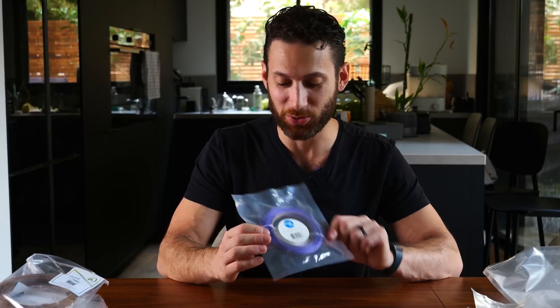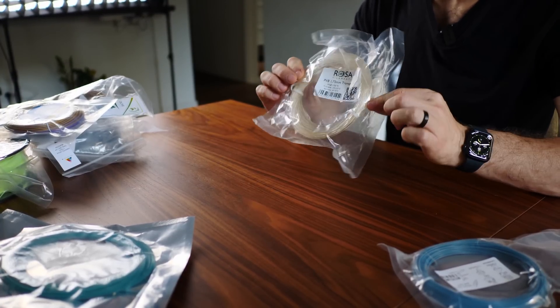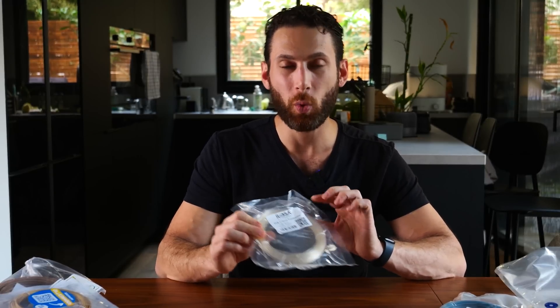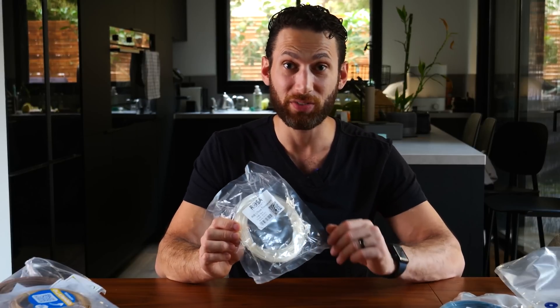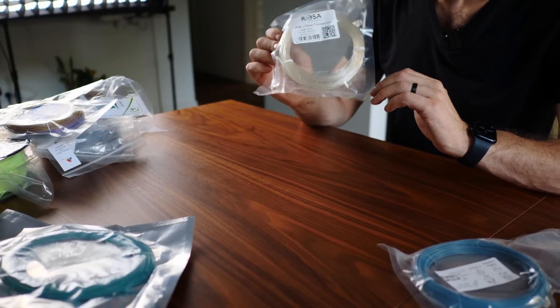This stuff is really great for statues and things like that. Here's another exciting one — this is PVB. This filament from Rosa 3D can actually be smoothed using just basic 99% alcohol. If you want something that looks like glass and is completely transparent or translucent, such as a vase, or even just to hide connections in a print where you don't want people to see them, this is an amazing solution. PVB from Rosa.